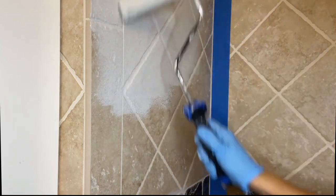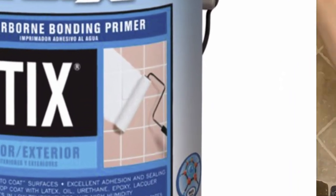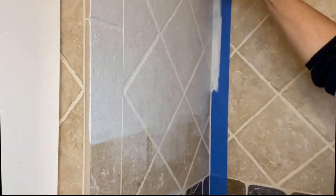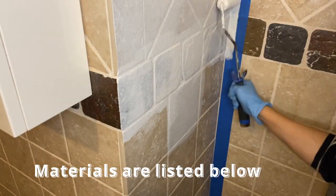I used Stix as a primer — it's for smooth and hard-to-bond surfaces. Seeing the tile painting image on the can made me feel more confident using this product. All the products I used in this project you can find in the description section below.